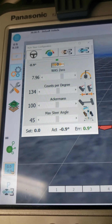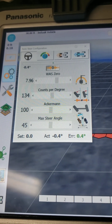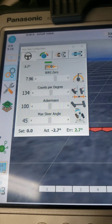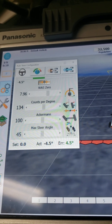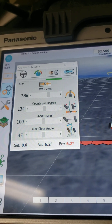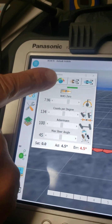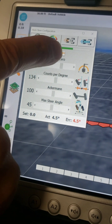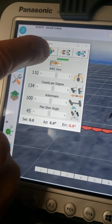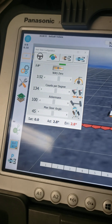When it's in the zero position, that means the wheels are straight ahead. Now, if you have your wheel straight ahead and it's off to one side, let's say like this, if you touch the zero button here, then it readjusts it to zero at that point.